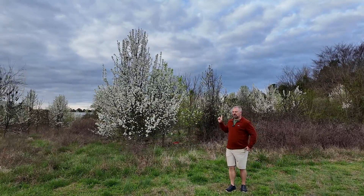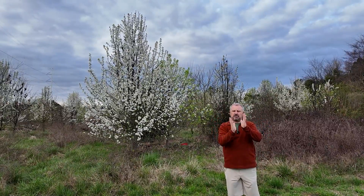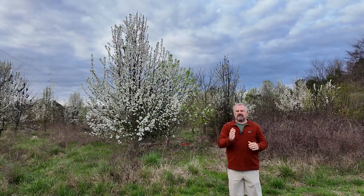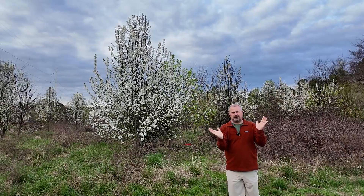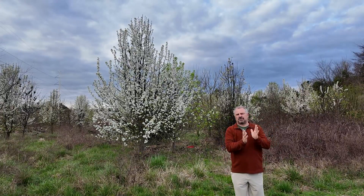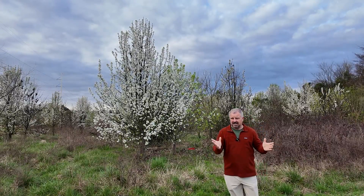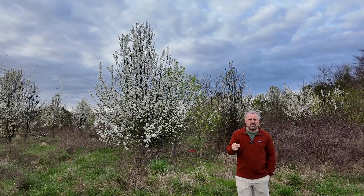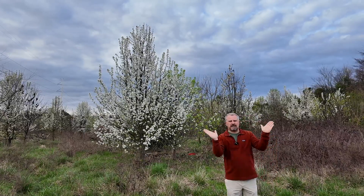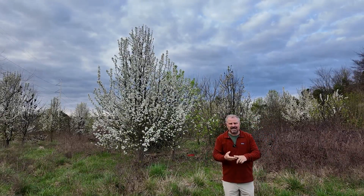The problem with the Bradford pear was that the angles of the branches coming off the main trunk were at such an angle that they were very short-lived because they broke apart over time. This is a very fast-growing tree that here, especially in the South, could be hit by ice storms, hurricanes, any kind of wind event. They were found to be very weak once they got to a large size. Because of that, other callery pears were introduced — other named cultivars, like the Cleveland pear as an example — which has a slightly different branch angle and was thought to hold up better in wind and hurricanes.